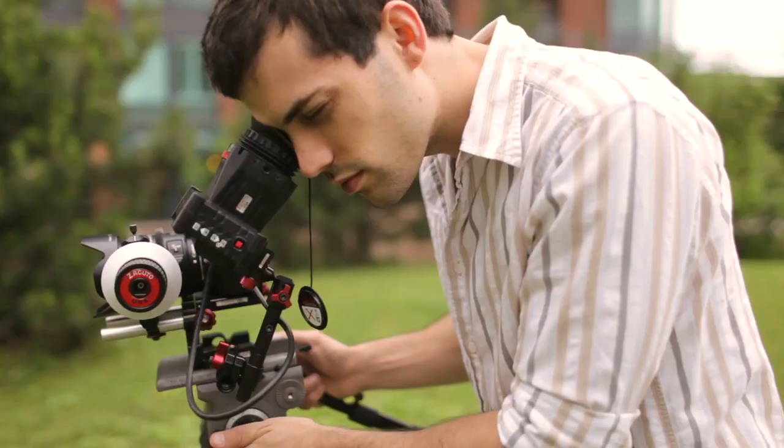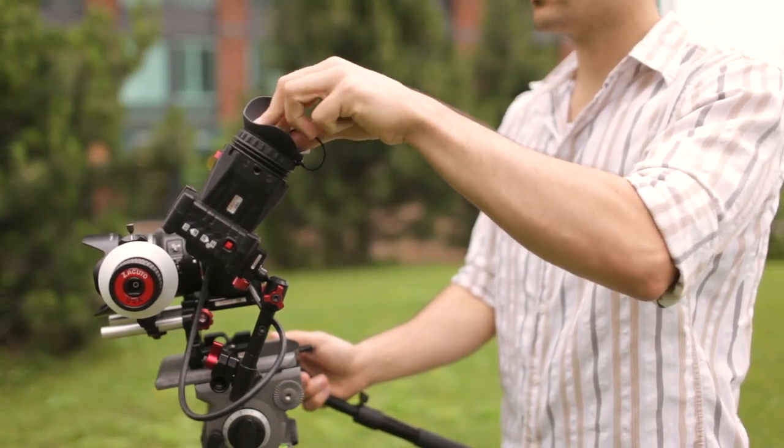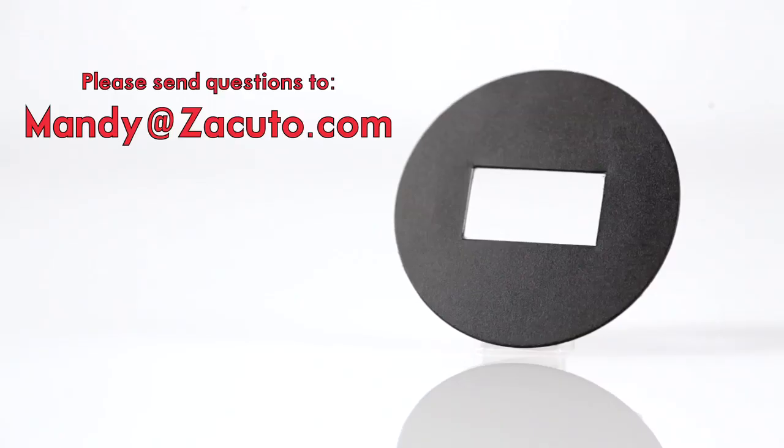Now your sun mask is ready, but remember, this does not eliminate the amount of sun hitting your screen, so precaution still needs to be taken. You still need to use the lens cap when your eye is not in the Z finder. If you have used your EVF and noticed a burn on your screen or have any questions, please feel free to email Mandy at Zacuto.com.